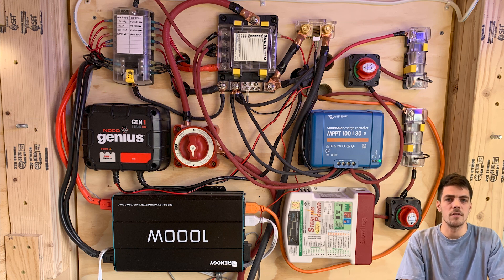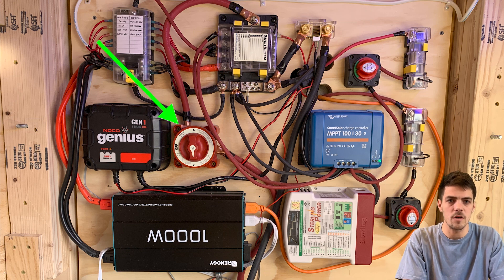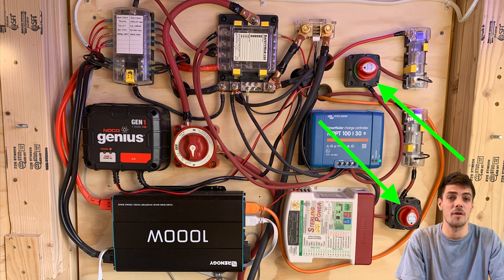Another thing we can cross off our list are these switches. The big one in the middle is a master switch — that's for if things go catastrophic and you need to turn everything off, or if you're not using the van for a few months. These two switches are connected directly to our MPPT charger and our battery-to-battery charger. So if it's not sunny and I want to turn off the MPPT charger and just gain energy from the battery-to-battery charger, all I have to do is flip a switch.